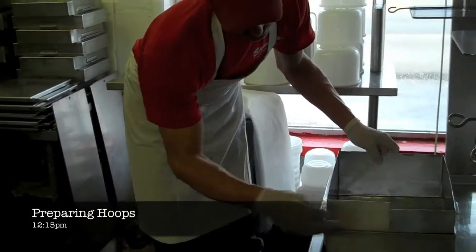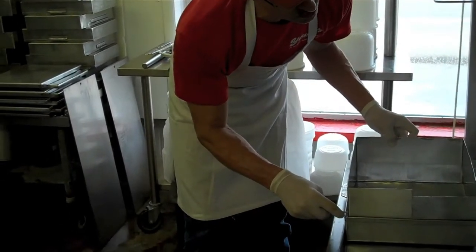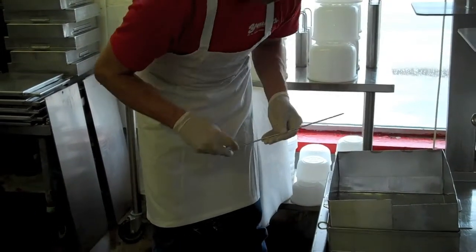We set up the cheese molds — they call them hoops — so we put our curds in them. What this does is keeps them in shape as we're putting the press down. We want to press them overnight.